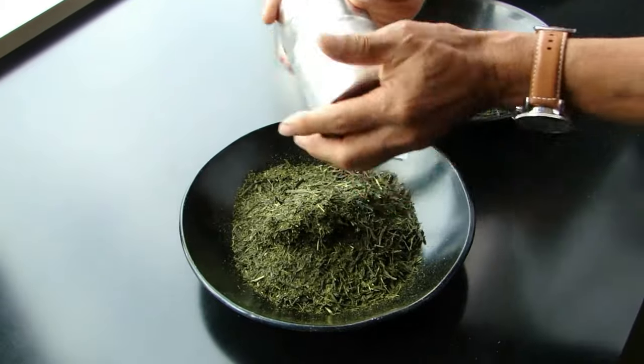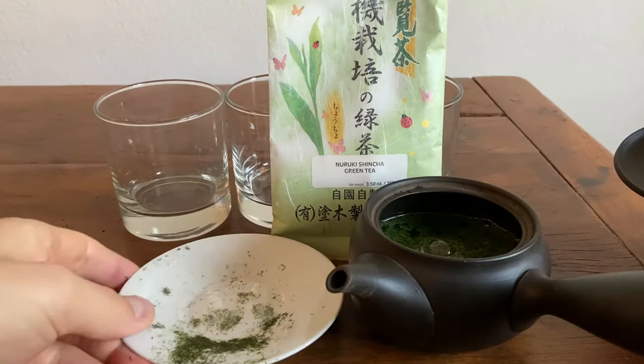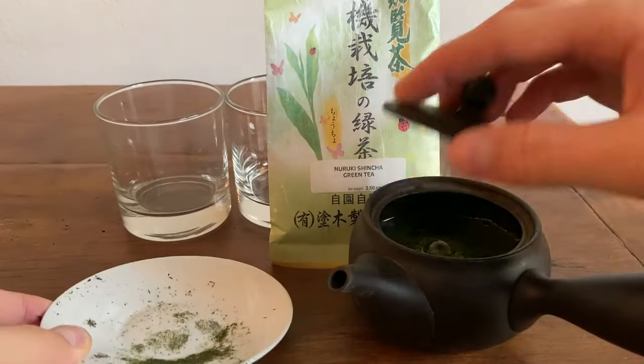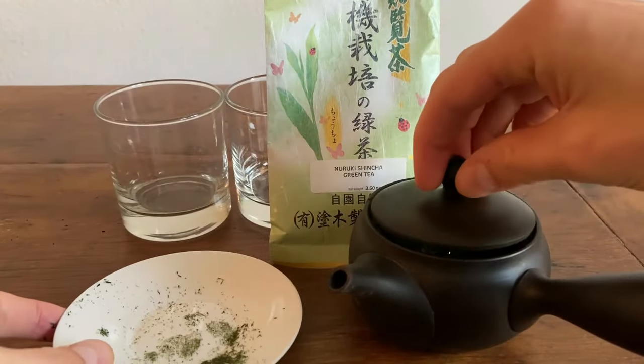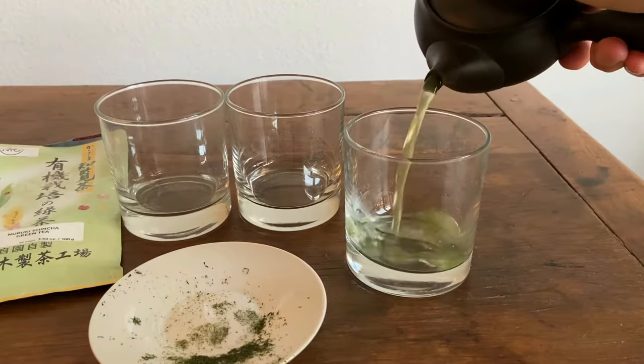When it's sitting in the pack, it's going to break into those smaller leaf particles. Normally this would be an indicator of a lower quality tea, but in the case of the Nuruki, it's actually just showing you that it is, in fact, a Fukumushi tea.